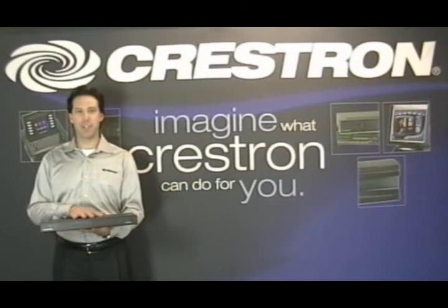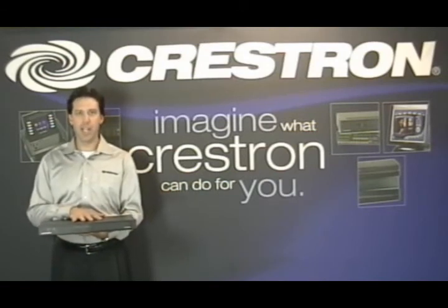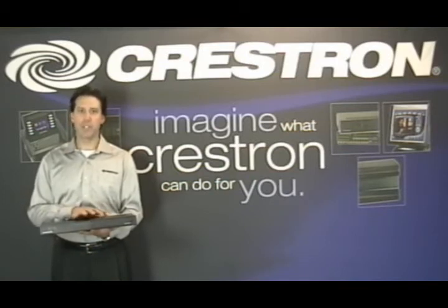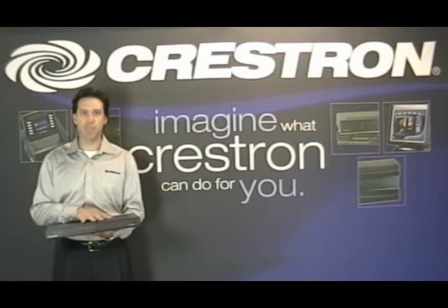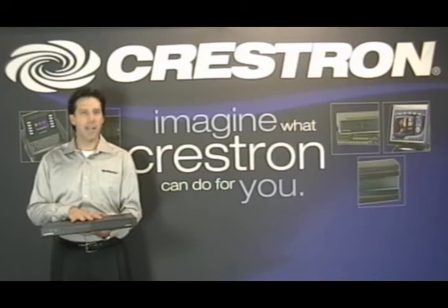The CEN iServer from Crestron truly is a unique, innovative solution. It's the first dedicated home audio server that really bridges the gap between traditional, expensive audio servers and basic iPod docking solutions. The CEN iServer is a cost-effective, seamless, truly integrated solution, and it's only from Crestron. Contact your local Crestron representative for pricing and information.